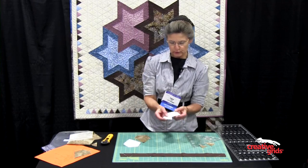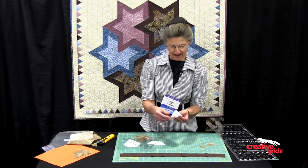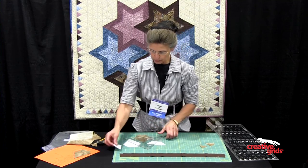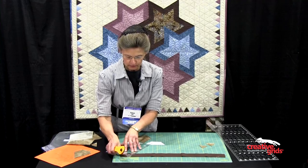The other two shapes used in this quilt are small triangles and trapezoids. From the strip set, I will cut the width of the triangle. I have cut a strip set that is two inches, and I'm going to cut triangles.